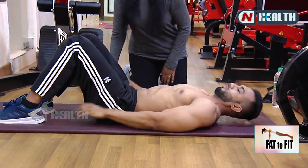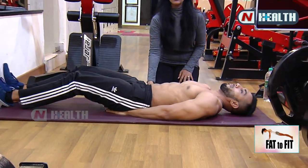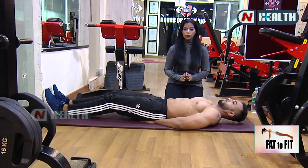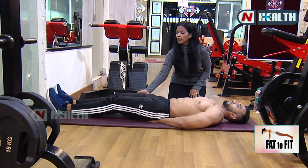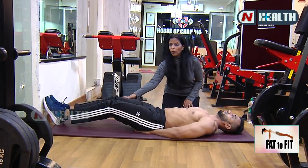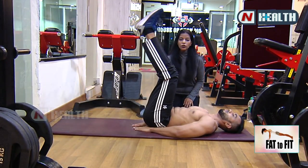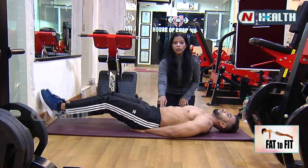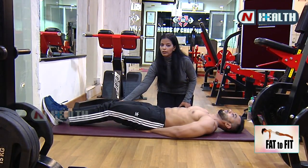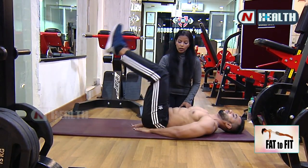Now both legs straight, hands behind your butt. The first exercise is leg raises — lying down. Take it up, breathe out, touch the floor. If you bend your knees it is more effective at your lower abs; if you straighten your knees it is easier. Take it up, breathe out, breathe in.